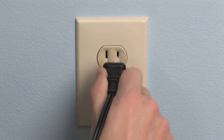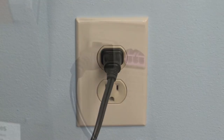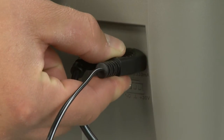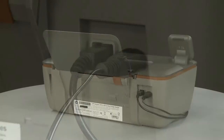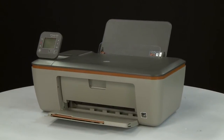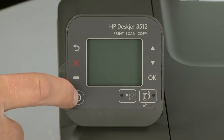Reconnect the power cord into its power source, then reconnect the other end of the power cord into the printer. Return to the front of the printer. If the printer does not turn on automatically, press the power button to turn on the printer.